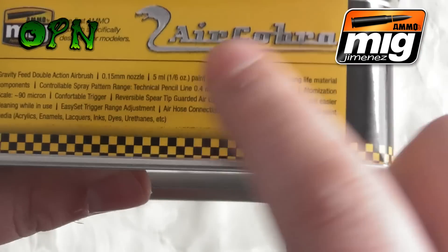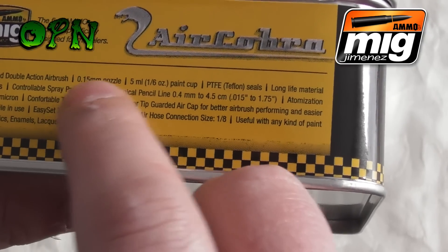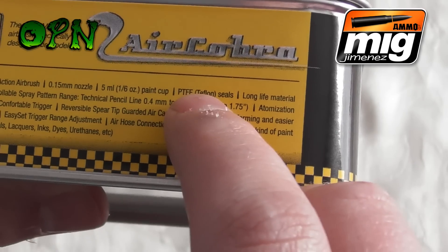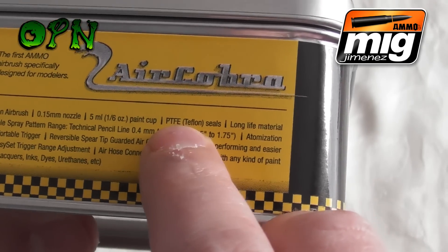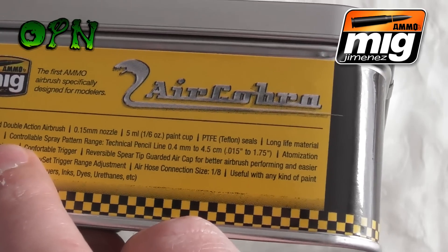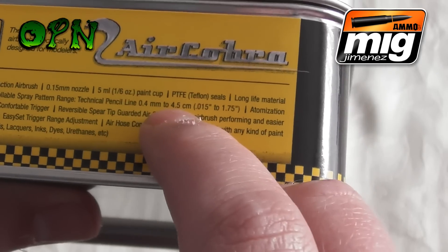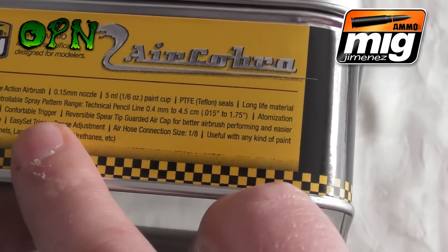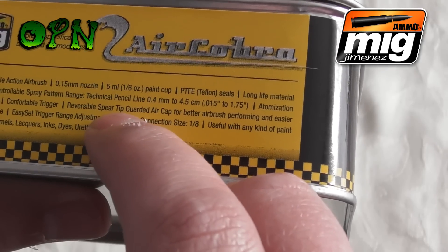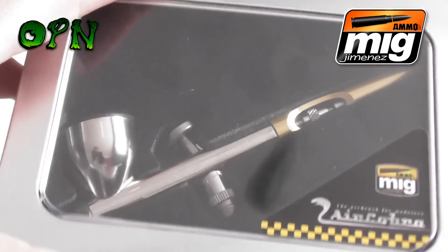Reading out some of the key features: it's a gravity feed dual action airbrush, it's got a 0.15 millimeter nozzle, a 5 milliliter cup, and PTFE Teflon seals — which is very good if you want to use lacquer paints, as it's a long-lasting material. The controllable spray pattern range is from 0.4 millimeters up to 4.5 centimeters, and it's got a controllable trigger with a reversible spear tip guarded air cap.